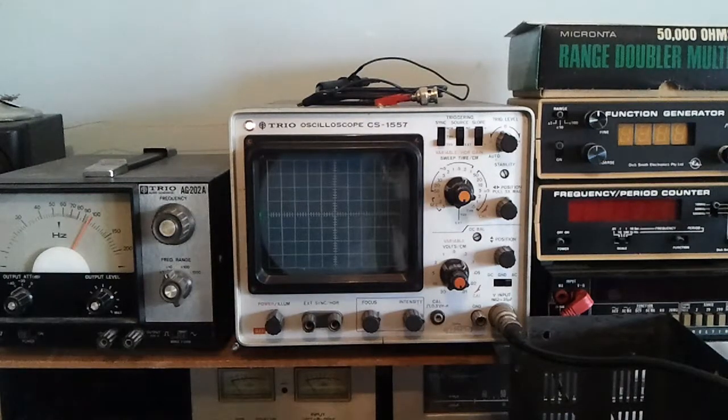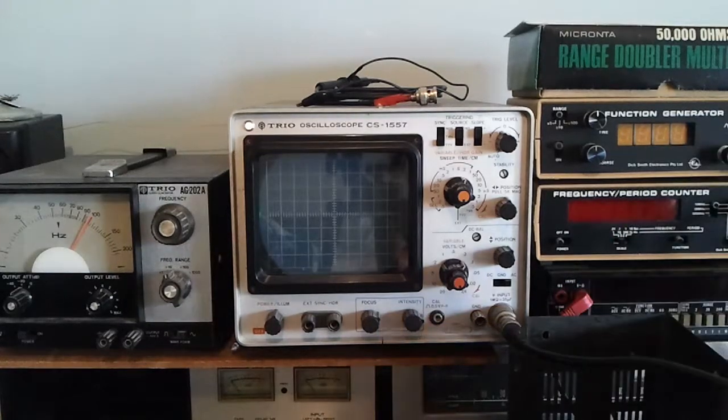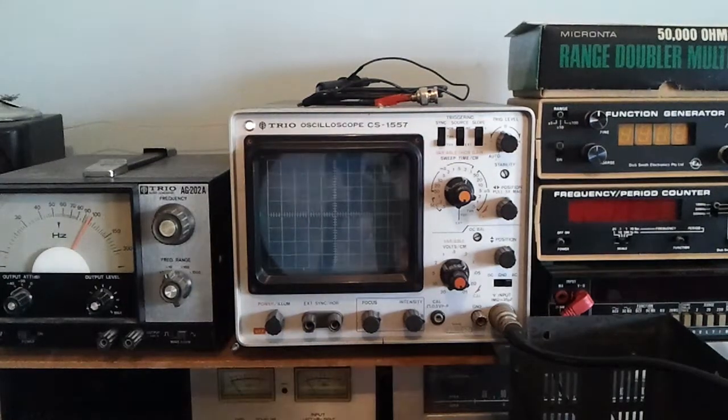Hello and welcome back to this series on the Uniden 2020 repair. This is an update on what was originally thought to be an ALC problem. I have a two-tone test signal fed into the 2020, connected to an 8 ohm dummy load. I've got the transmitter connected to a 50 ohm dummy load, tuned up on the 80 metre band, and the oscilloscope is looking at the output.